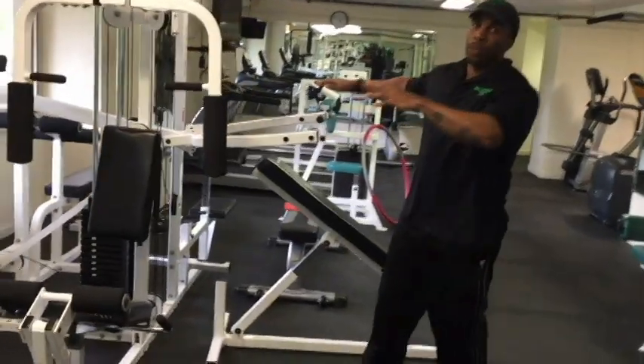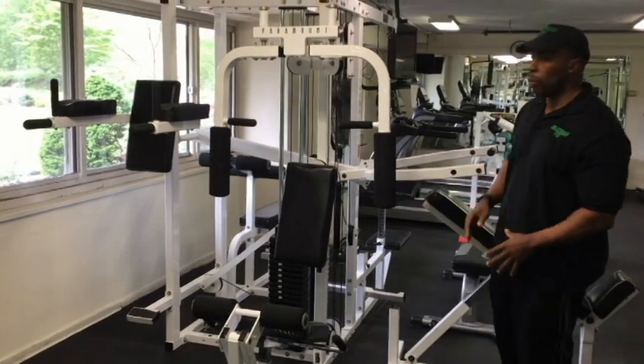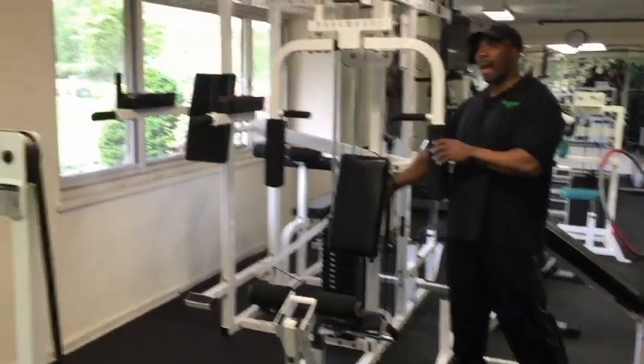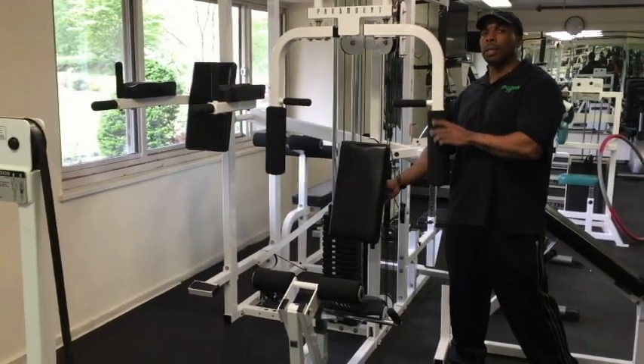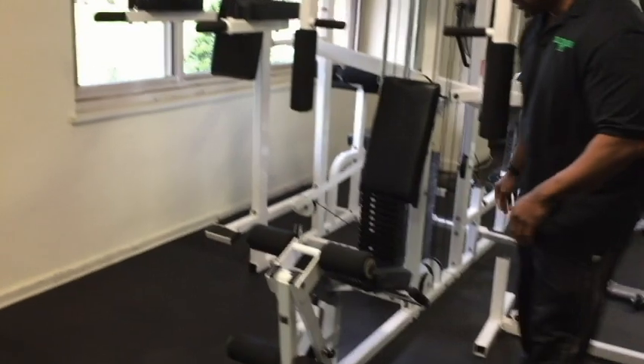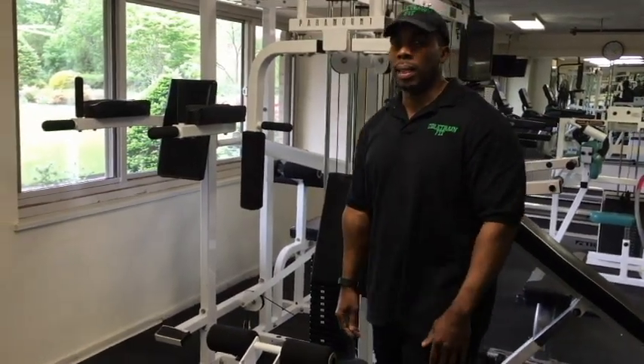This is the universal equipment. On this equipment, at each station there are multiple exercises you can do, knowing how to adjust it. Everywhere you see a black T-shaped knob, there's a point where you can adjust it. All these adjustments make it so that you can do different types of exercises.